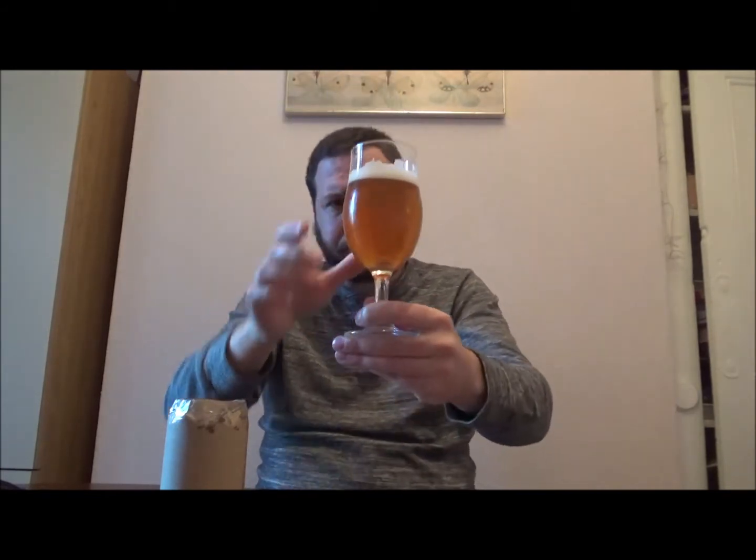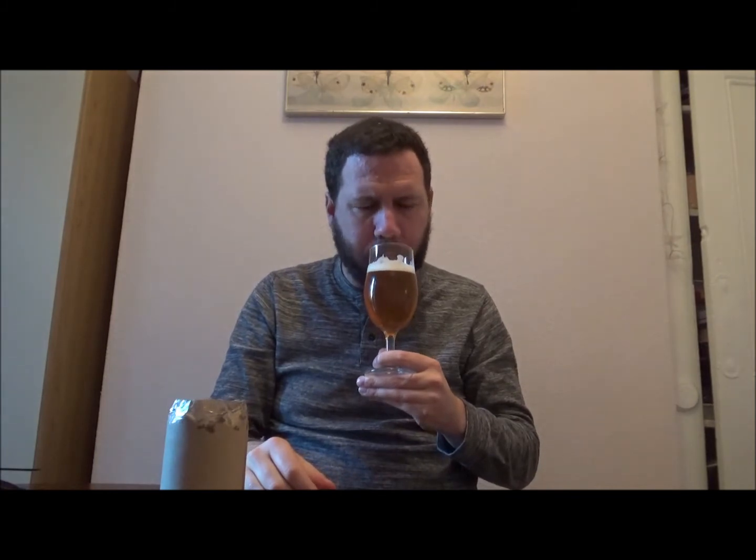It reminded me of some of the beers I had out in Portugal. It's got a lovely kind of biscuity, bready malt, but it's a very smooth mouthfeel. Colour-wise, that malt is really hanging around on the palate — biscuity, white-bread malt. It's the malts that are doing it for me, I think.